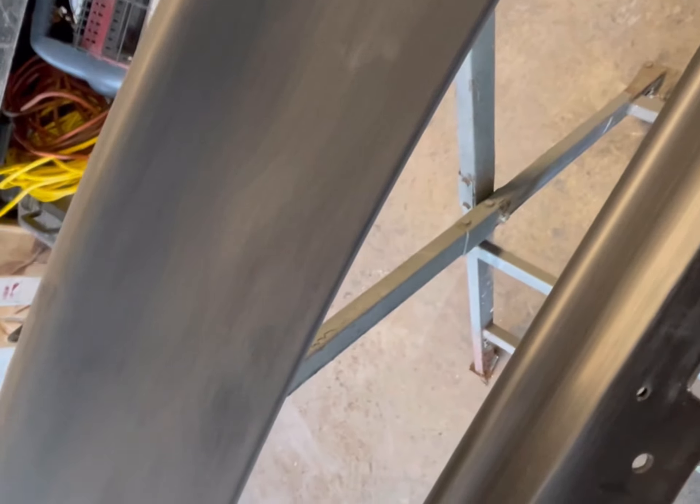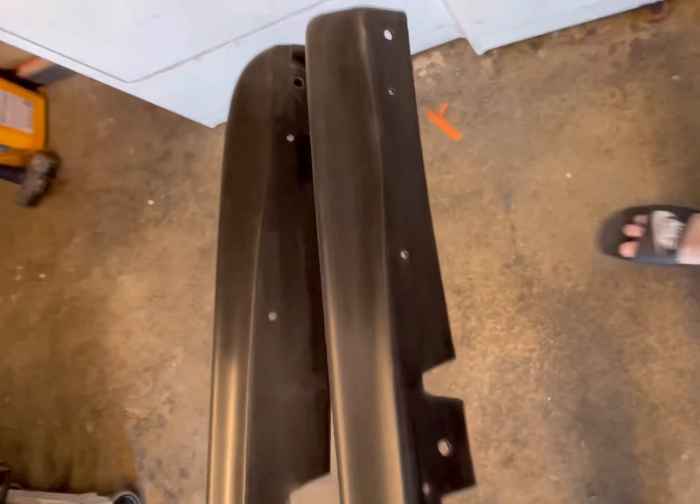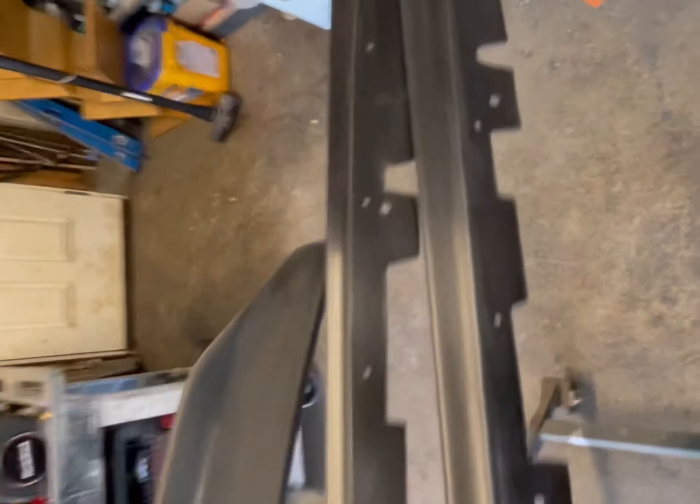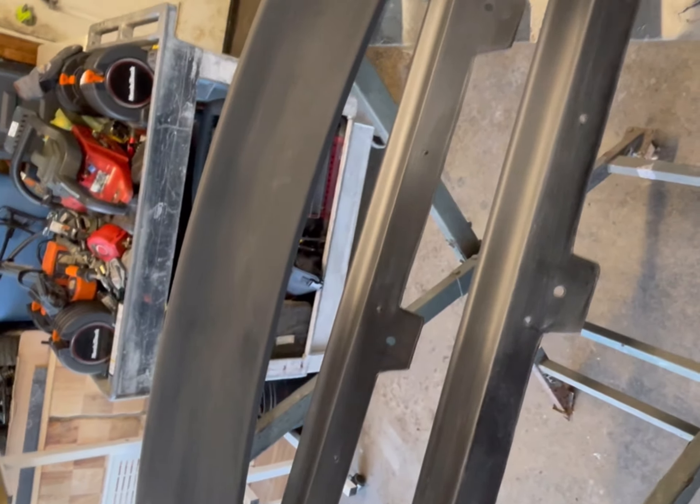So this is what we did — you take the pad and scuff it all up until there's no more shine. You don't want any shine on it. I did the same with the wing and with the side skirts. That should be good enough for the painting process. Make sure you take one of these pads and get all the shine off before you paint — right now it's all dusty, we'll clean that up in a second.